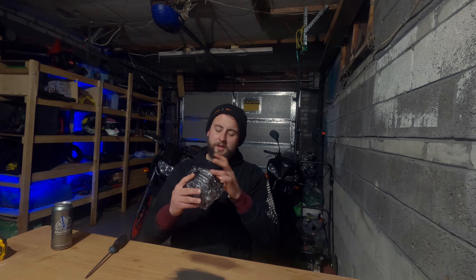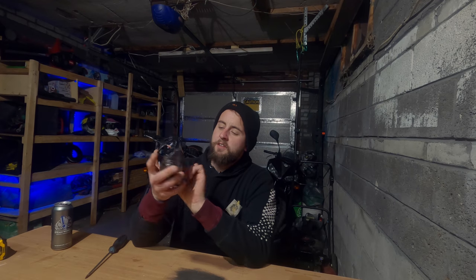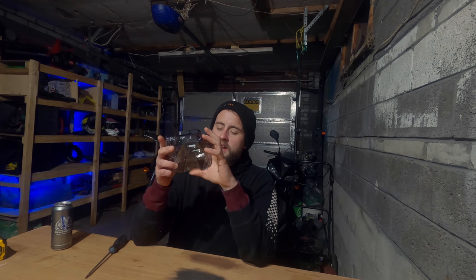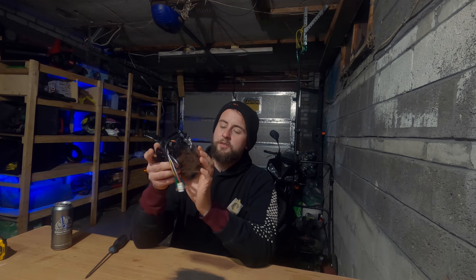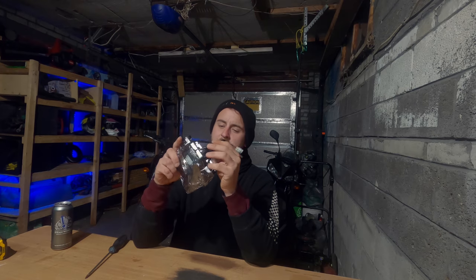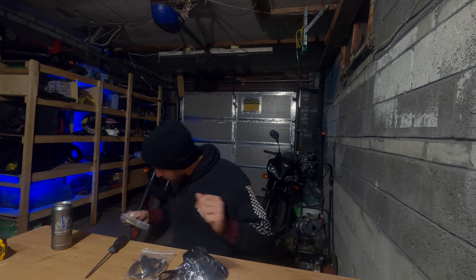We'll start with the unboxing — damn, that looks nice! Super stoked about installing this. I'm going to be able to get rid of that fat license plate holder on the back, get rid of those fat looking pumpkin turn signals, and they're integrated into it now. Should be a relatively easy install, pretty much plug and play. Let's get into it.